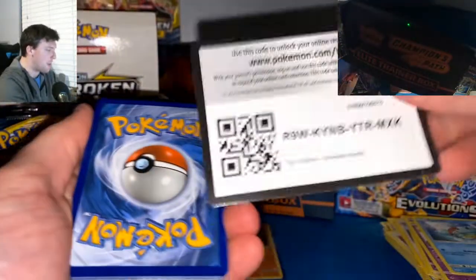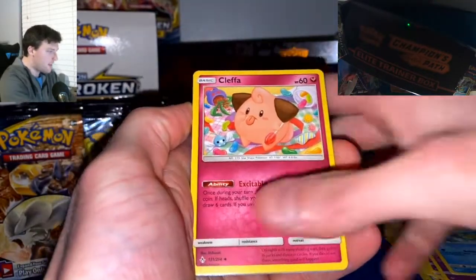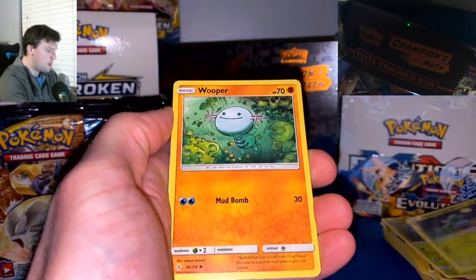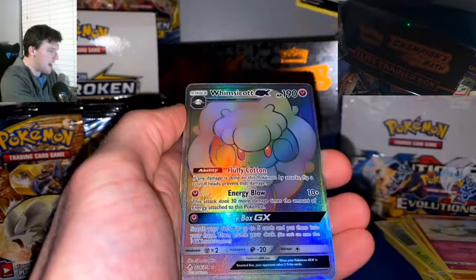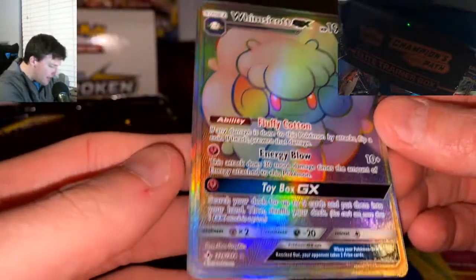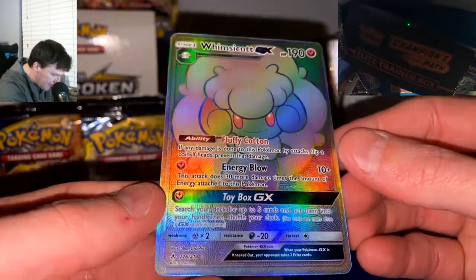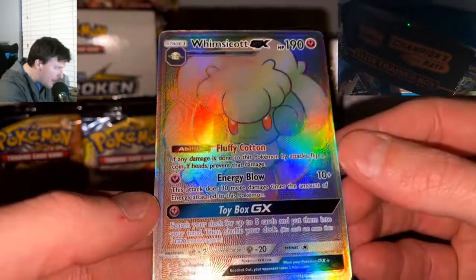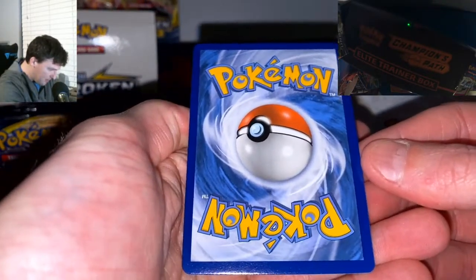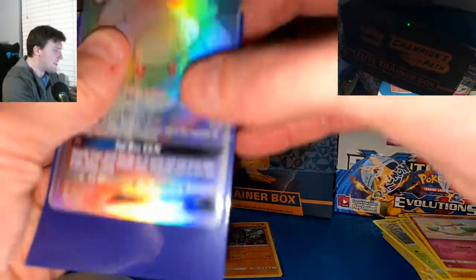Pack eight with back-to-back white code cards and Water Energy — still no Water Energy though. Cleffa, two Krabby, Tangela, Oddish, Wooper, Cottonee, Reverse Holo Sandslash, and then — Whimsicott GX Rainbow! Baby, let's go! There's a rainbow Whimsicott GX — beautiful looking card. Looks centered pretty dang well too. Oh, that might get a 10 for centering. Let me take a look at the back — looks pretty good! We got a Rainbow Rare! Let's go!